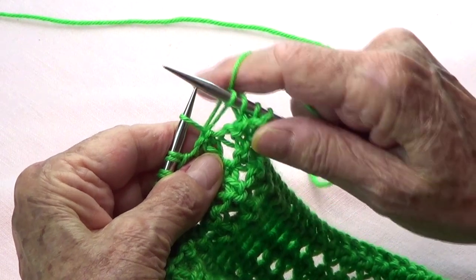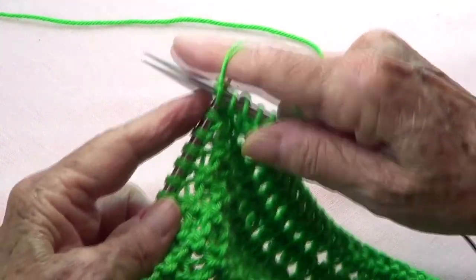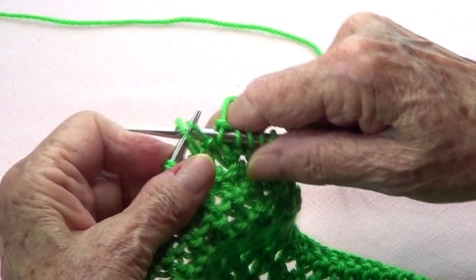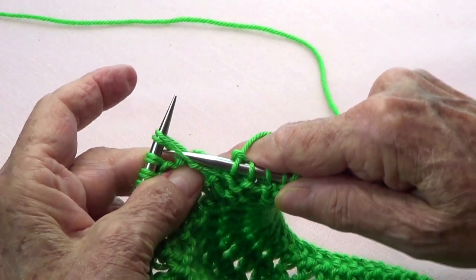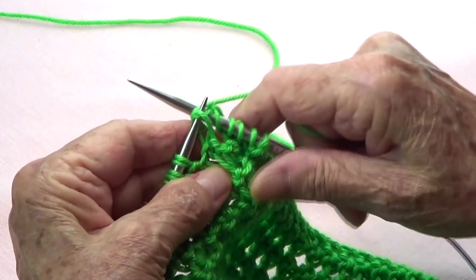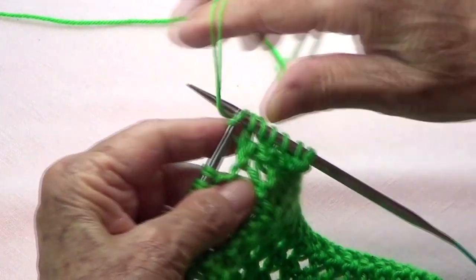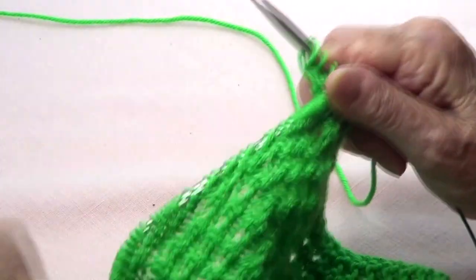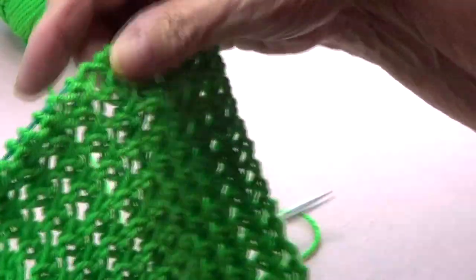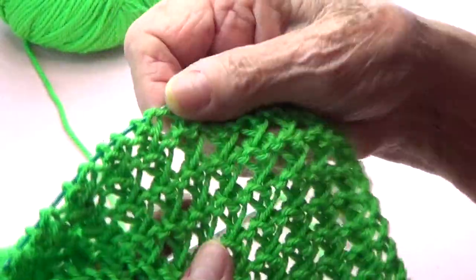Again: take off, bring them back to your left-hand needle, pick up the second one in between those two strands of the first stitch, knit it, then knit the first one. Repeat this across the whole row.